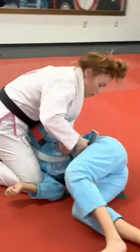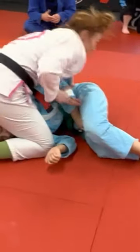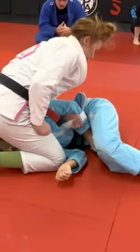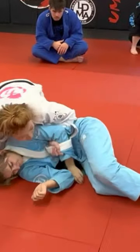I just don't want to fight with this. So I grab the gi, whatever I can, and I try to get it as tight as possible. Now that I have this trapped, I'm free to move. So I'm going to transition to her back.